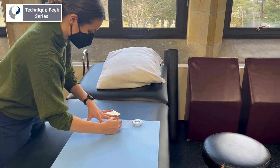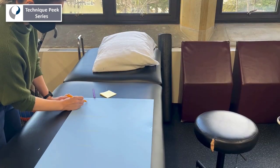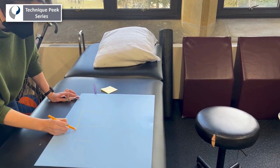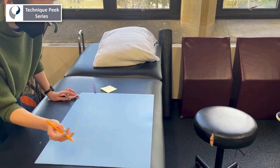Move down and draw lines using your distal measurements to create an inverted pyramid shape. Connecting the ends of the lines, you should be left with a tapered pattern that should fit your patient properly when cut out.